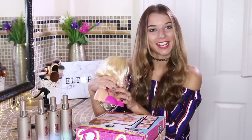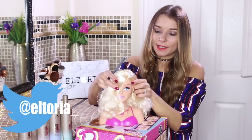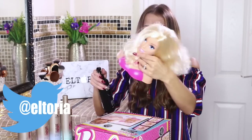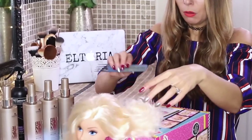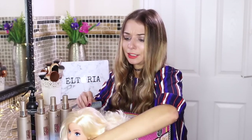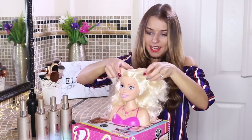So let's get on to the video. I'm going to give her a bit of a brush. She's actually got quite thick hair — I'm so jealous. Come back up, Betty. So firstly, what I'm going to do is section her hair.